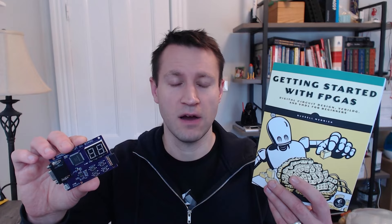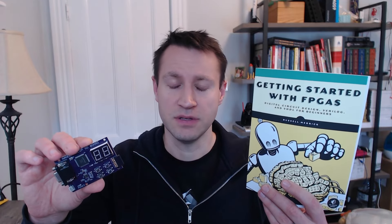I will say one more thing, which is that all of the code in the book is written in Verilog and in VHDL. So it doesn't matter what language you want to learn — both will have equal opportunities for success.